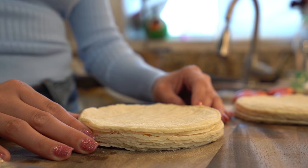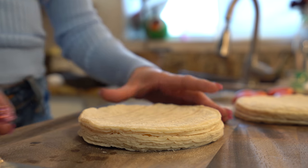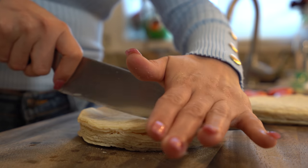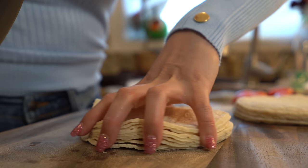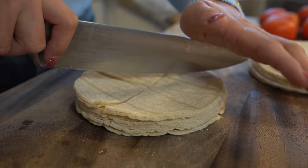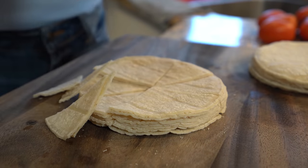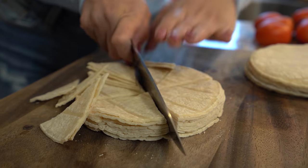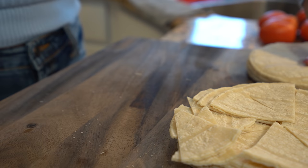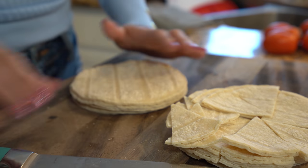First we're going to start by making tortilla chips. We're going to start by cutting our tortillas into small triangles. Cut it in half and then cut them in half again and then cut once again. Once we have the pieces, we're going to do it to all of our tortillas and then just stack them into two piles.